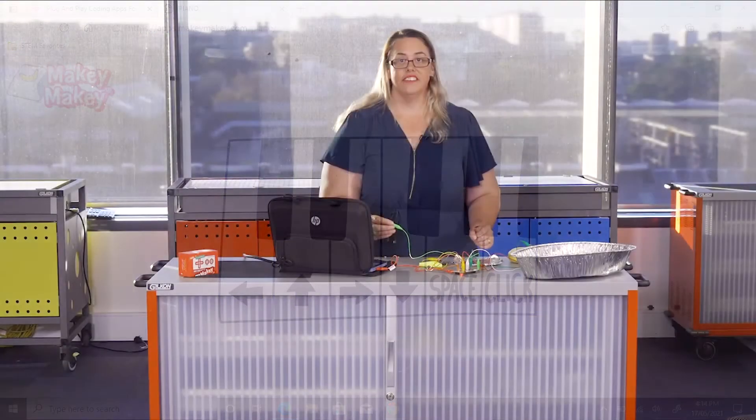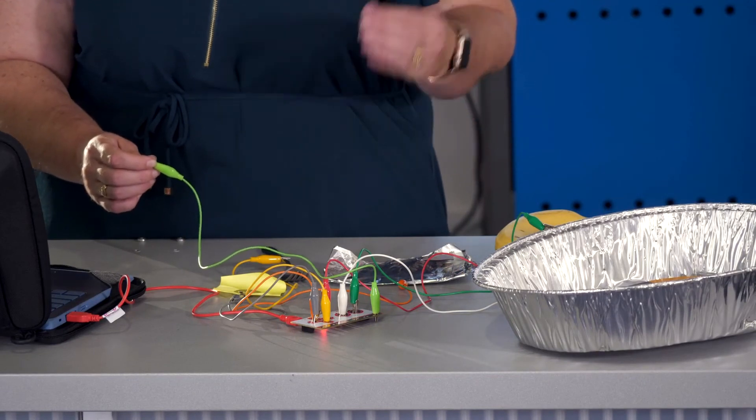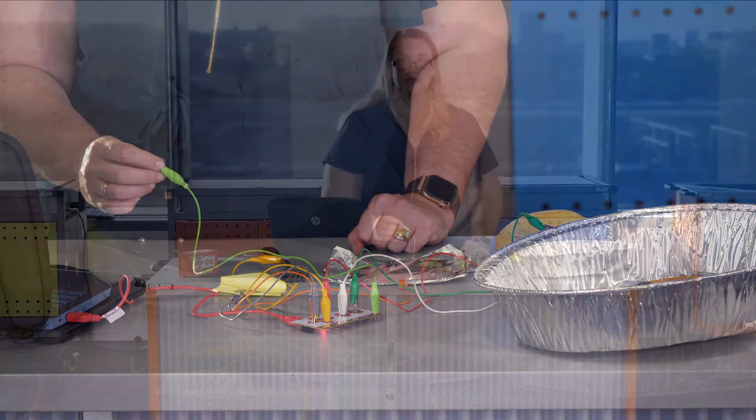Now don't forget that you're not limited to just using your hands. We can put these big trays on the floor, take a shoe off, leaving our sock on, and use our feet as the game controllers. They work just as well as hands and can even be more fun and interactive. Whatever you do and whatever you're using, please make sure that you stay safe.